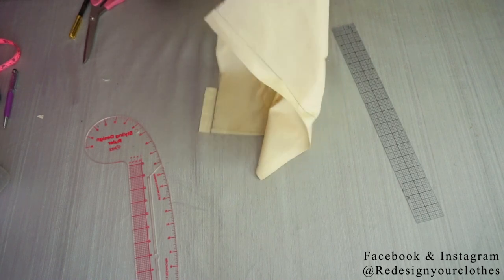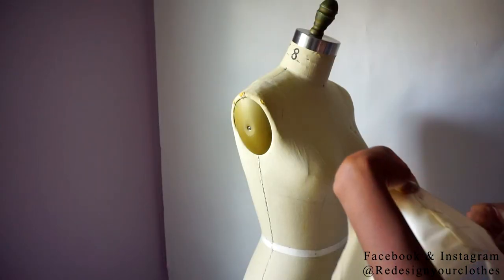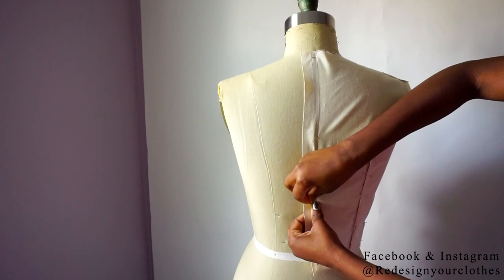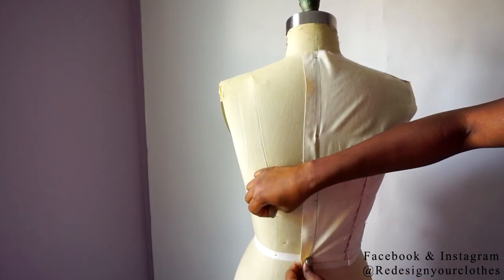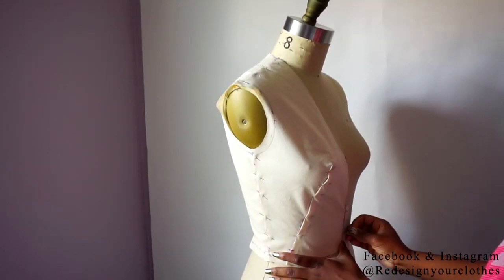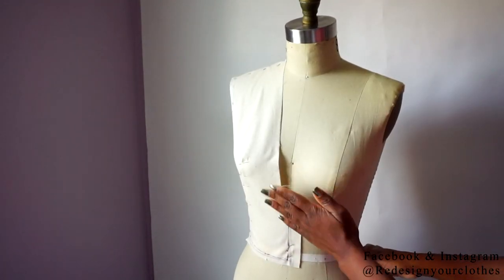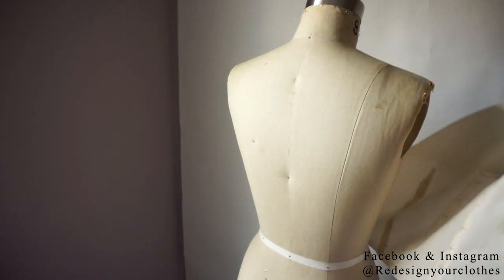And you will have this. Now it's time to place it onto the dress form. I'm pinning it back on — here's the center back and here's the center front — and it looks perfect. Once I've checked that everything looks good, it's time to transfer it onto paper.